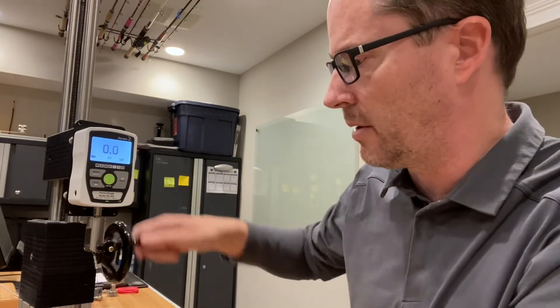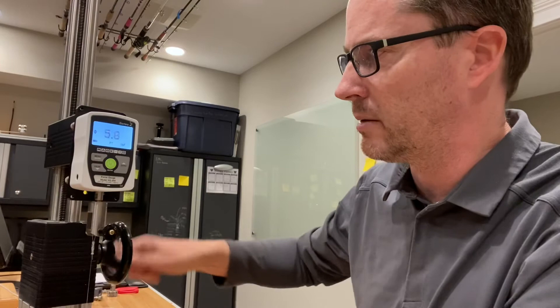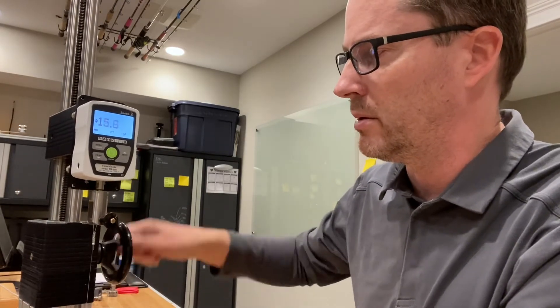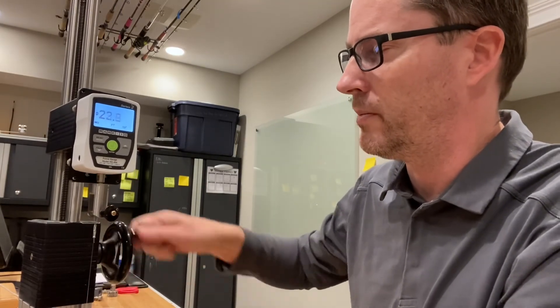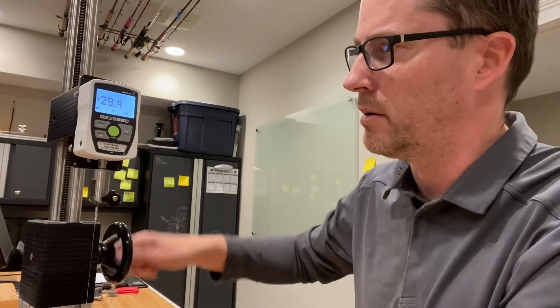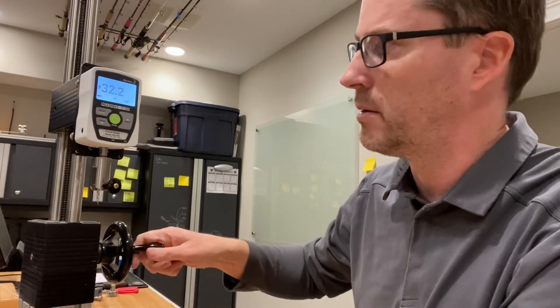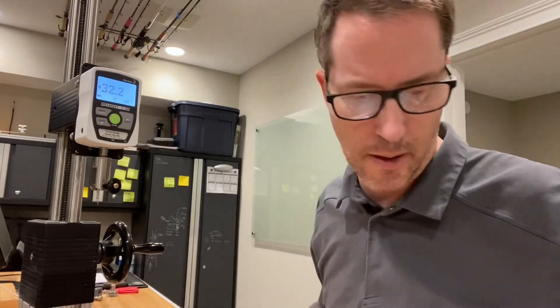Set up here on the digital force gauge — we'll go pretty fast. 10 pounds, 20, 30, almost 30 — 32.2 pounds, which is close to 32.6.